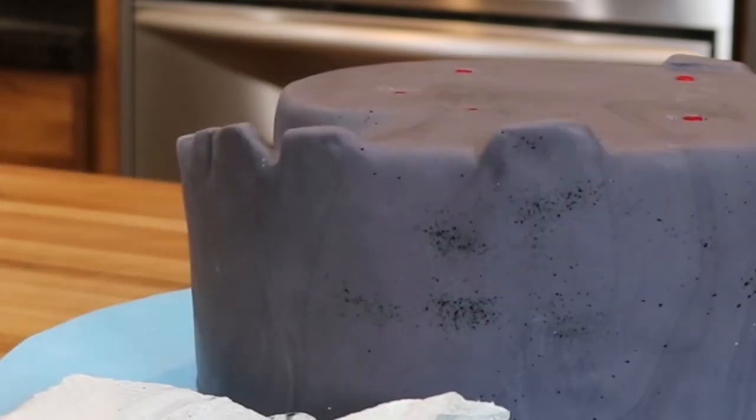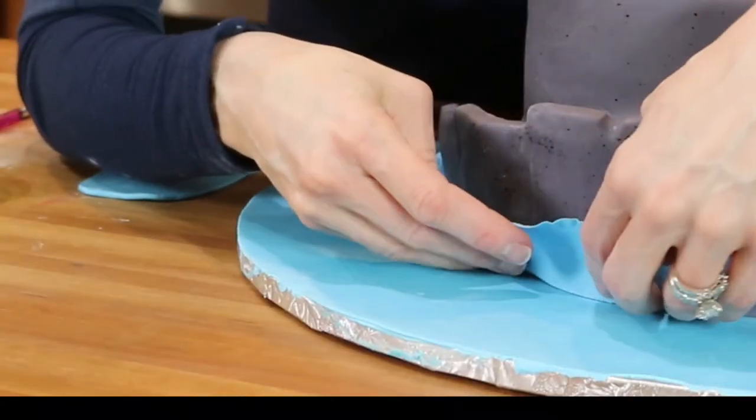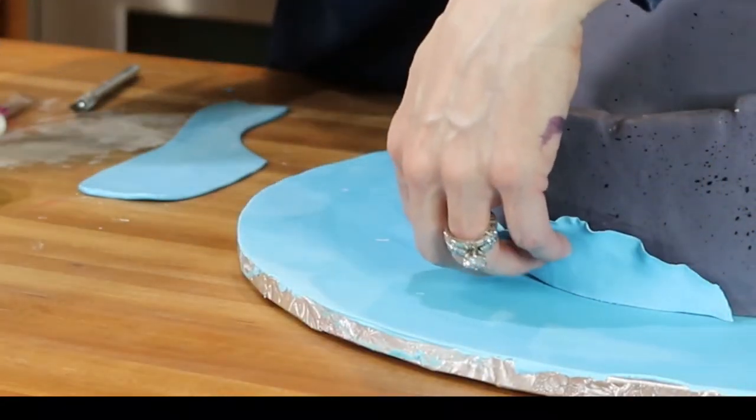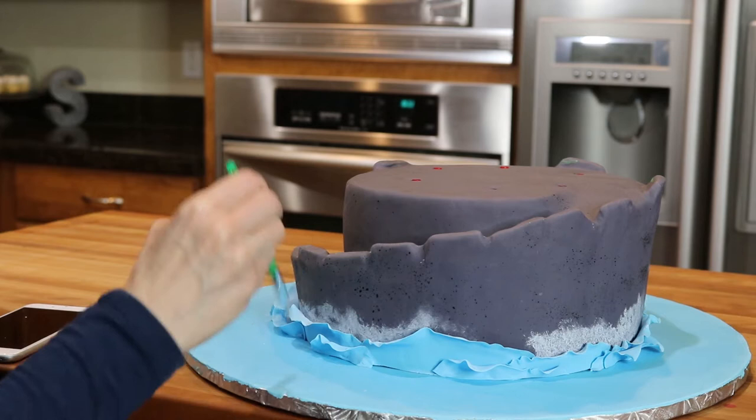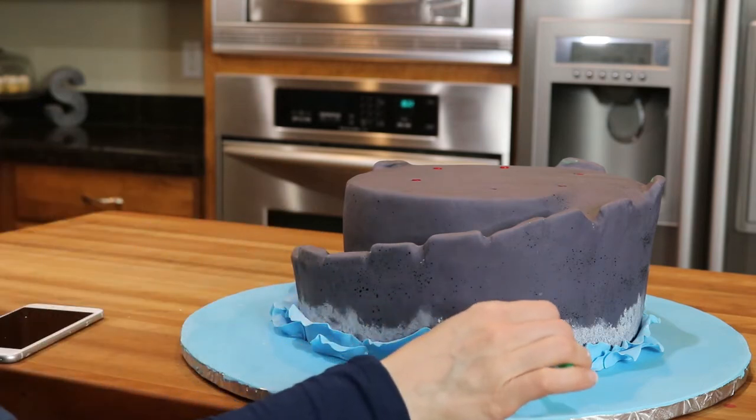To create the waves I've cut out pieces of fondant that are mixed with Tylose powder. I'm thinning out one side with my ball tool and I'm attaching it to the cake. I created the white water splashes by brushing white food coloring mixed with clear alcohol onto my fondant.